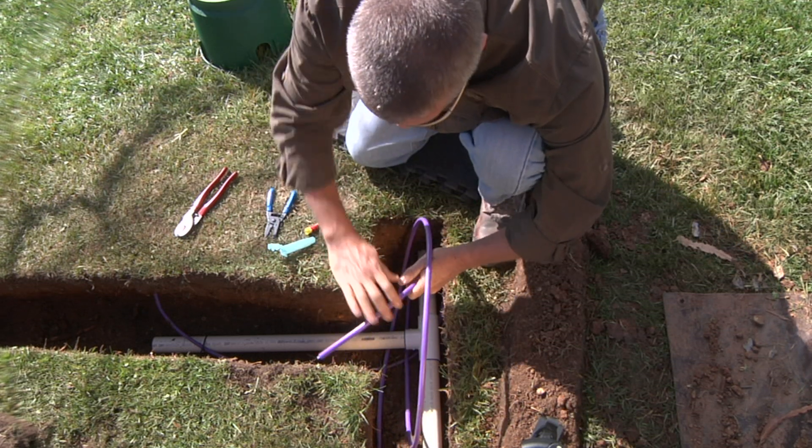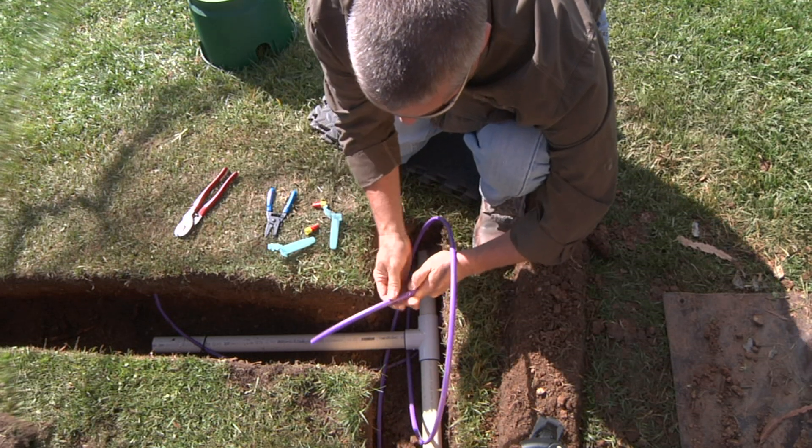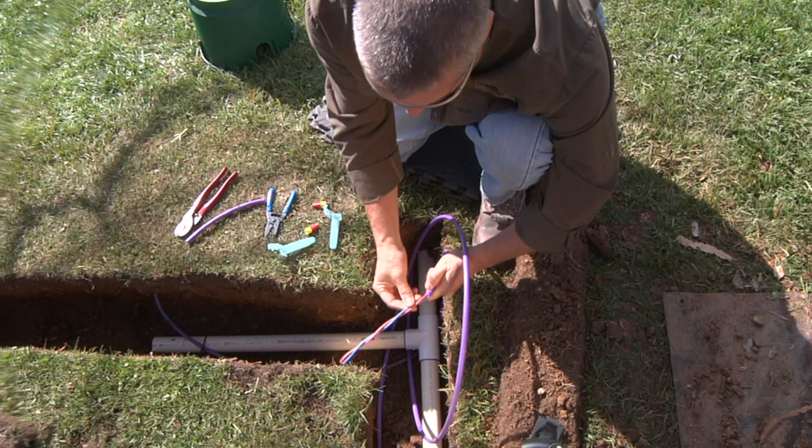Don't pierce it through — just score it and you should be able to snap it right off. Once it's snapped, it exposes the inner red and blue wires.